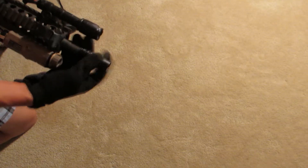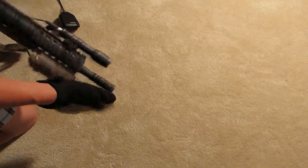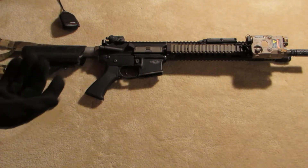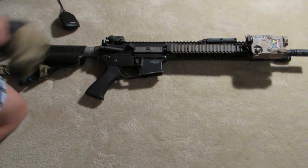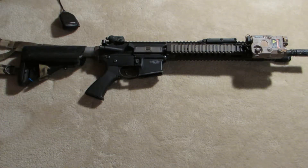Moving on to the front, I have a PTS Battle Comp Flash Hider — although I believe that was already on, so you already saw that. That pretty much concludes everything I changed about the gun. I haven't done anything internally or too major externally — just a few accessories and a sling. I am going to be buying a sight soon. I plan on getting a Spectre DR of some sort, so if you guys happen to be watching and have one to sell, I would gladly take that off your hands.